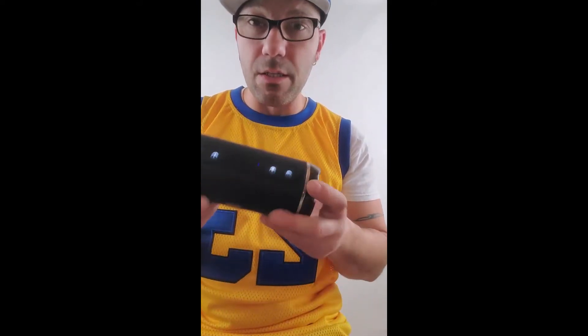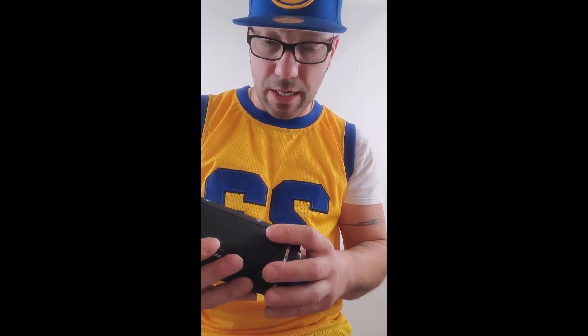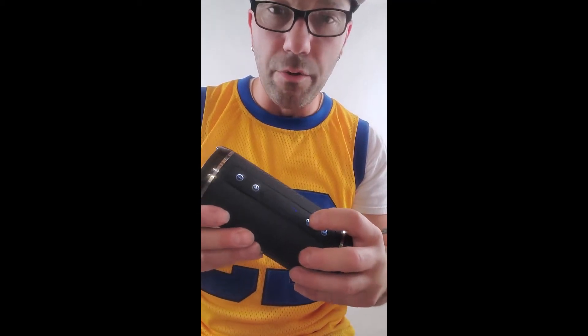I'm going to turn this off here and turn YouTube off. Great with the window-inside-window — technology is beautiful, isn't it? But anyway, this is a really good speaker. I just wanted to share it and let you guys know how to use it. The power button — you just hold the power button in. I think I showed you all the functions. It's really not complicated, just hold the power button in.